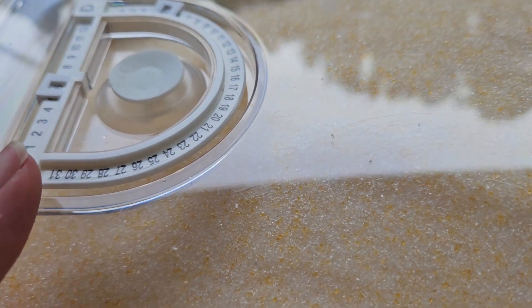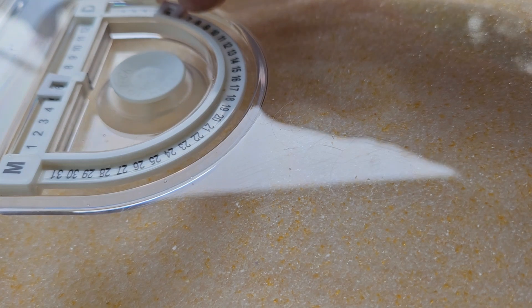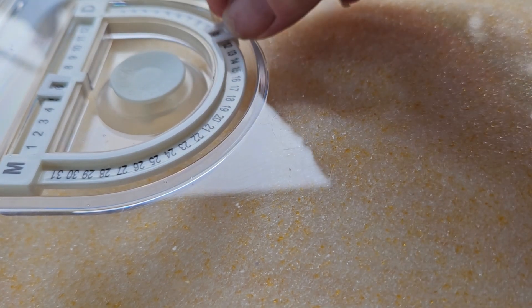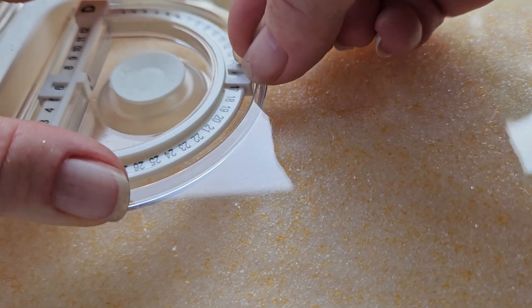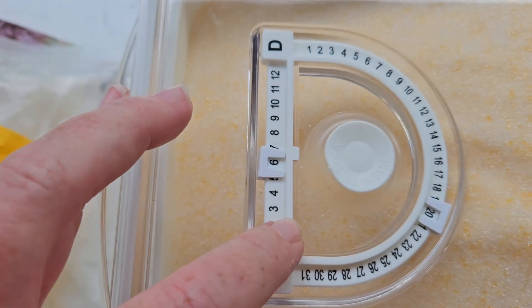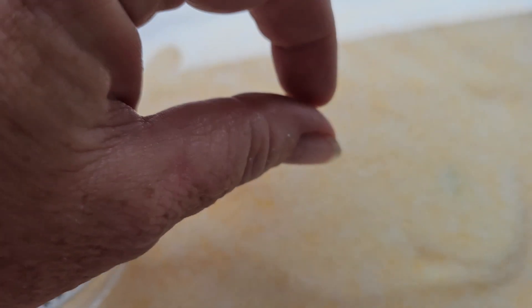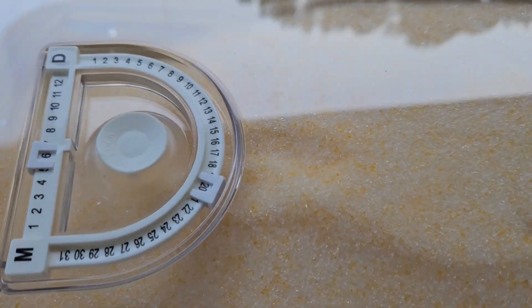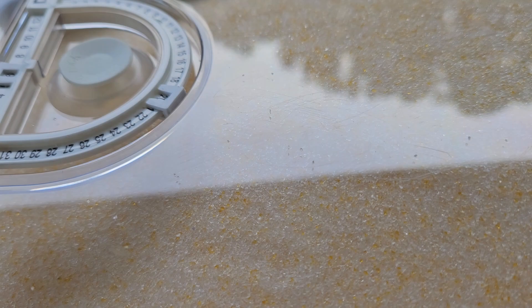Now all I need to do is put my lid on. These will go for one week — I've found just one week is the sweet spot. Today is the 20th, so I'm going to put the 20th as my date and it'll come out in a week. I will check — I'll uncover the top and just check the density and see how I feel. If I feel like it needs to go in more, I will do so. Just keep following along and you'll see how they came out.